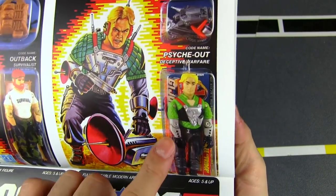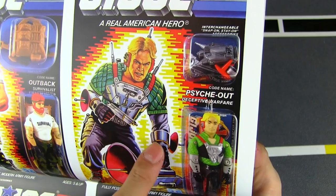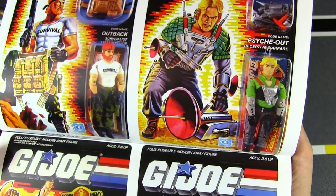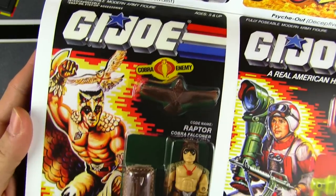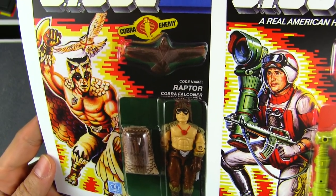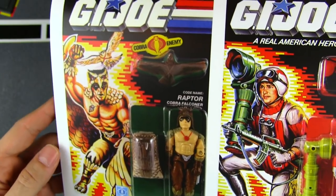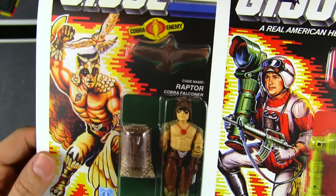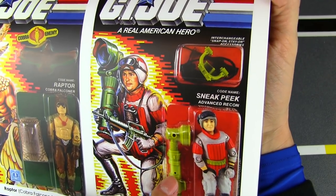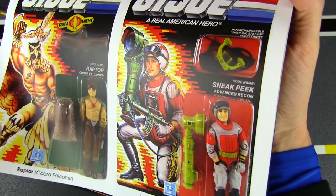Outback was also one of the first Joes to have this gimmick where something could plug into his leg — a flashlight plugs into his leg. I love this guy. Psyche-Out — but he's super sci-fi again; the bright green, we're going to start seeing that more and more as the years go by. All of this wild equipment hooks onto his forearms and he's got antenna sticking out of his head. It's really starting to get far away from the original OD thirteen. And speaking of getting really out there — Raptor, who is the Cobra falconer. Sneak Peek — not exactly subtle with his giant telescope for spying.